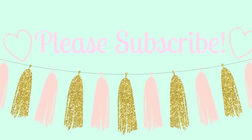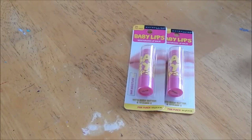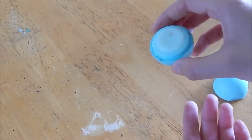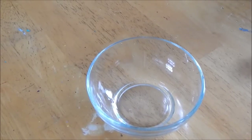If you want to see how I did this, just keep watching and we'll get started. So what you're going to need is two of your favorite baby lips chapsticks — I chose the color pink punch. I would suggest choosing two of the same ones. You'll also need an empty or almost empty EOS container, a pair of tweezers or something sharp to pop out the inside, and a bowl to melt the baby lips in.